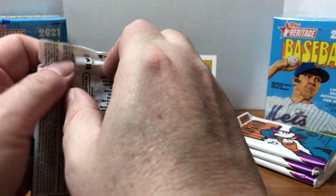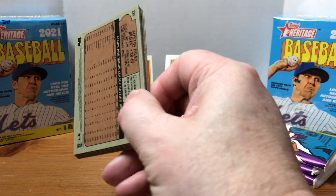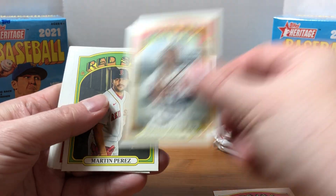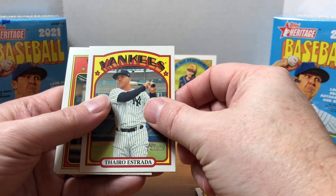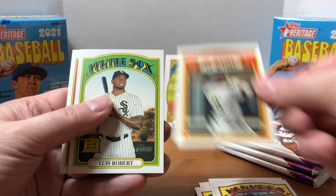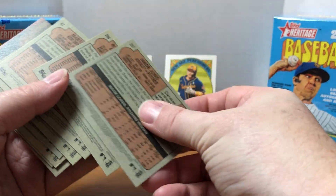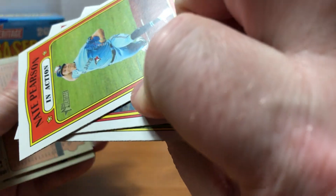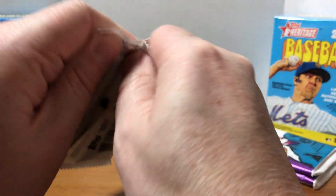It's kind of tricky with Heritage because they're all paper stock, so inserts can be tricky to find sometimes. Let me know in the comments what you think of Heritage — I know some people really like it; for me it just depends on the year they're doing. Ronald Acuña Jr. — that's a nice one. Mark Perez, Luis Severino, Nate Pearson in action, rookie Thyro Estrada, and then Luis Robert followed by another Luis Robert — that's pretty cool. Also Austin Riley.